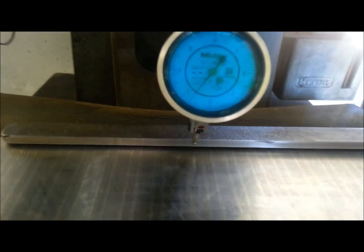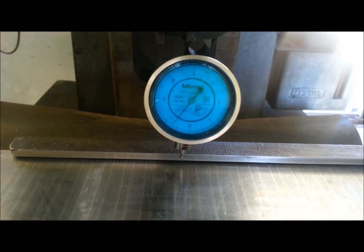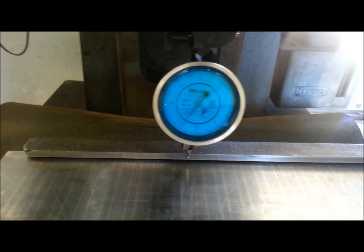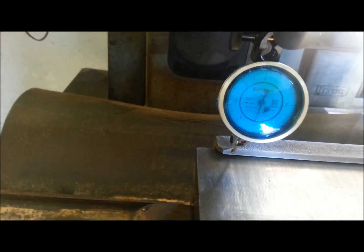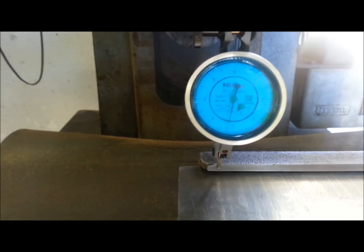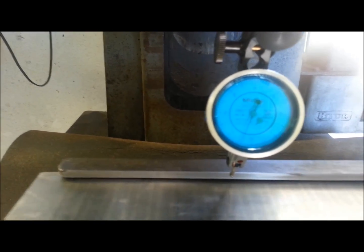All right, we're squaring the chuck. I've got my Mitsutoyo dial indicator — the guys around the shop already know that one has been referred to as the YouTube dial indicator. That's a tenth indicator; it'll read out a tenth of a thou. From one end I'm going to come up in the center and she's going to drop in the center and then come right back up.